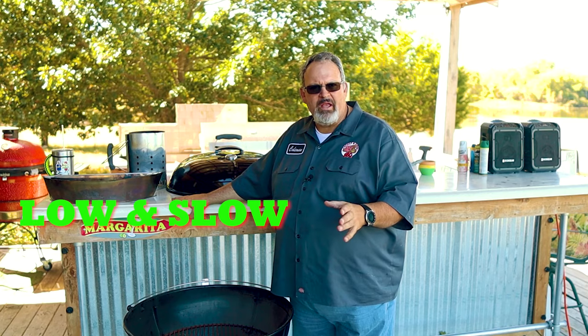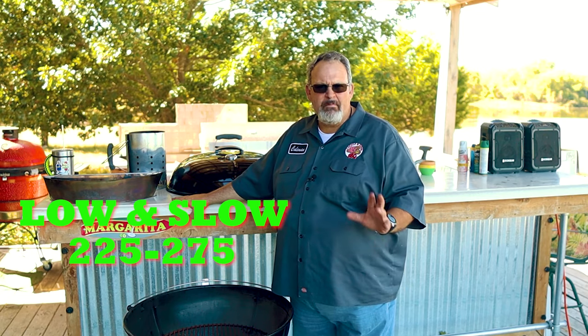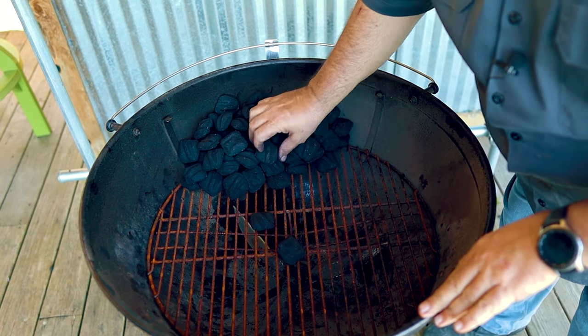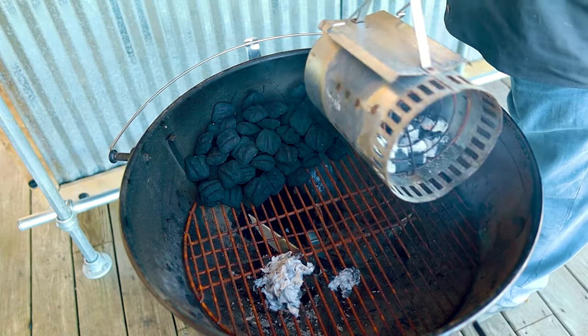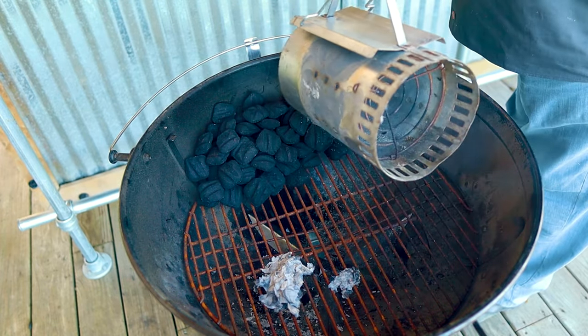Now that we have that out of the way, the first temperature zone we're going to set up our Weber Kettle for is low and slow smoking — that temperature range is between 225 and 275, and I use this zone for smoking things like pork butt and ribs. One important tip for hitting this temperature zone is the more charcoal briquettes you initially light, the hotter your grill is going to get, so only light a few briquettes to start with. Start off by piling a stack of unlit charcoal in the back of your grill — I like to use about 75 for a six-hour cook. Then light about 10 briquettes in your chimney starter, and when they're going well, dump those on the edge of the stack of your unlit charcoal. It will slowly light and burn the stack, giving you a long and slow burn.